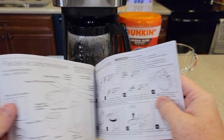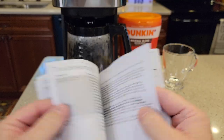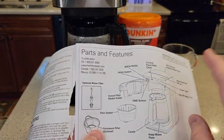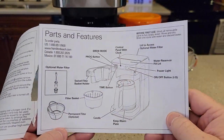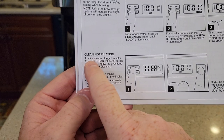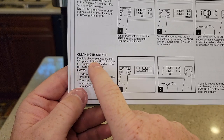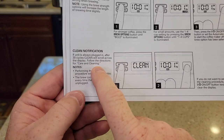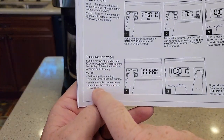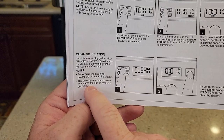It comes with a pretty nice manual with lots of pictures. They do a good job of explaining how to program it, how to set the time, and troubleshooting. It covers how to replace the water filter even though that's optional, and the permanent filter is also optional. The manual says the clean notification — if the unit stays plugged in, after 30 cycles the clean light will scroll across the display. Follow the care and cleaning instructions. If you just simply unplug it, the counter resets, so if you don't have time to clean it right then you could just unplug it and plug it back in.